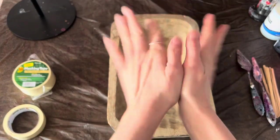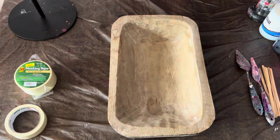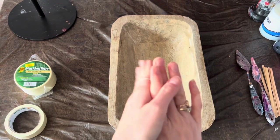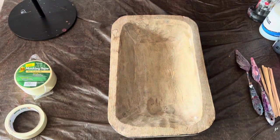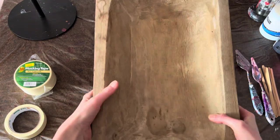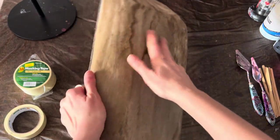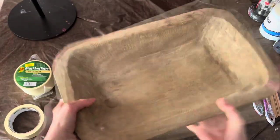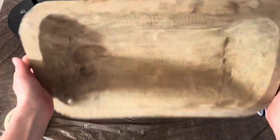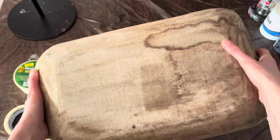Hi guys, I hope you are doing well. Today's video will be a little bit different because I'm going to be pouring paint on canvas — that's the ball, an amazing rustic ball which I've been given by my bestie Charlotte. Hi Charlotte, love you! It's really nice, really heavy.